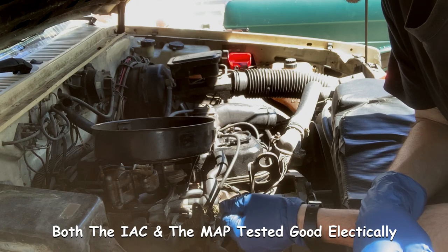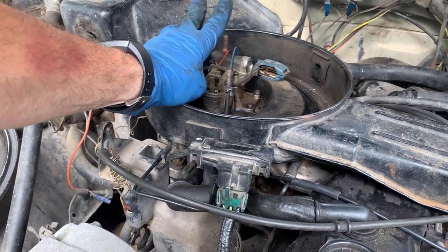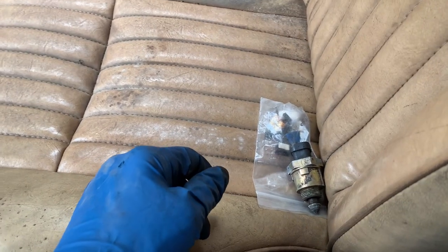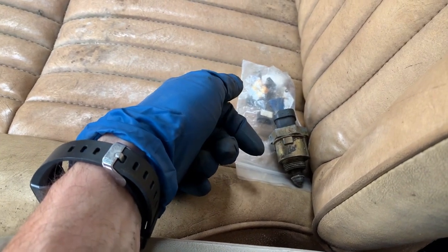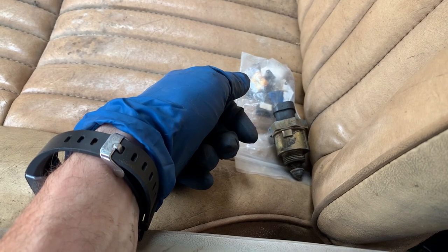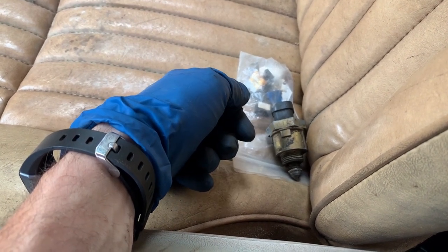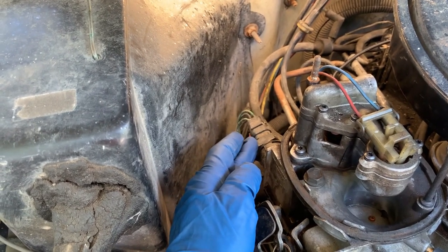I'm going to have to do more research on these one-barrel carbs, idle air control, and some other things. I jumped in the Blazer and lo and behold, on the passenger seat I hadn't recognized before — it's an IAC. So they were tracing down some bad parts to start with. I'm on the right path, just wondering how far they got before they gave up. I'm going to pull the IAC, clean it up, and see if I can get it to work right.